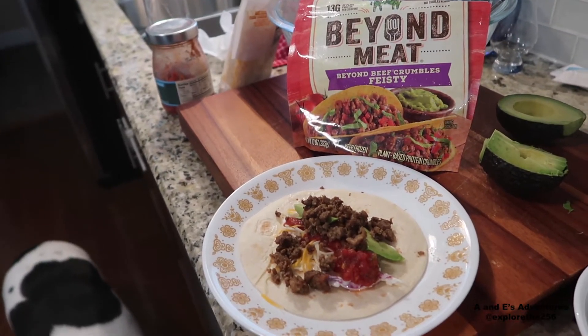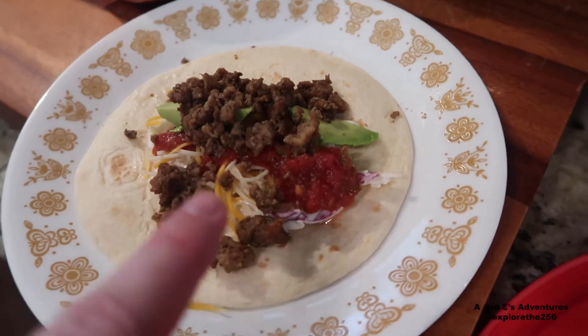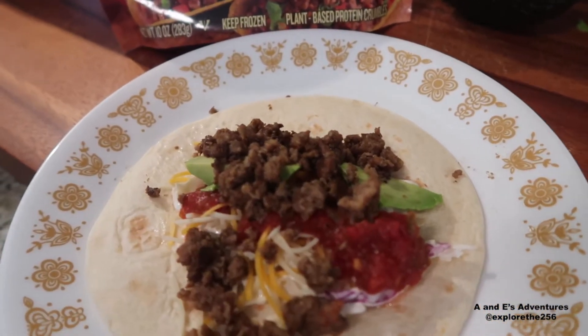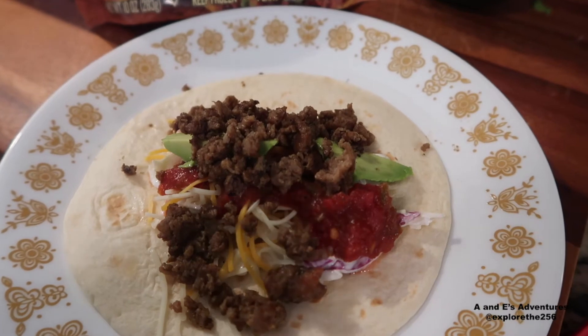There is my little test finished product. We've got some of the Beyond Meat crumbles on there, some salsa, a little bit of cheese, a little bit of avocado, and some of Amy's slaw that she mixed up yesterday. Let's roll it up and see what we got.